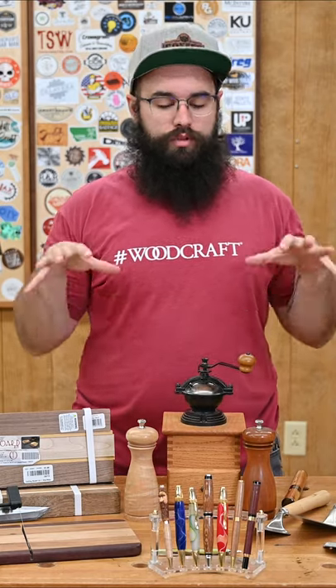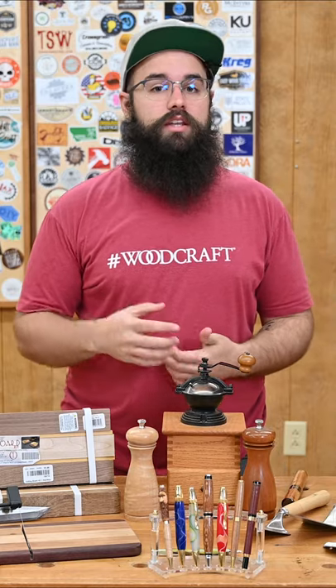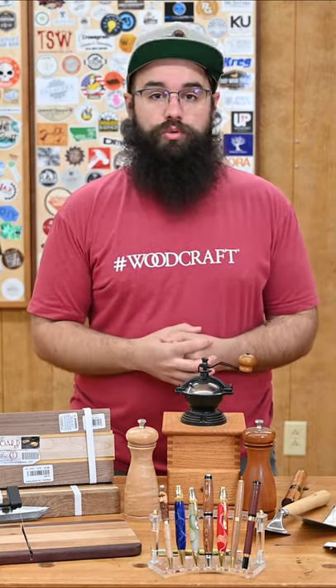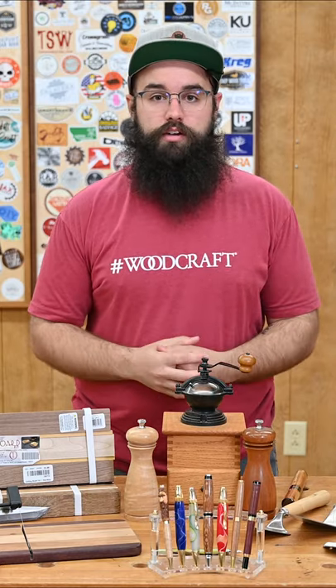Hey everybody, Kevin at Woodcraft here with our huge selection of small project kits. These kits make it quick and easy to put together unique, handmade items with fairly minimal tools. They're mass appeal items, so they would make great gifts for a wide variety of people in your life.